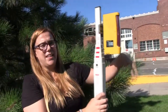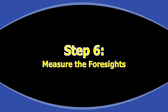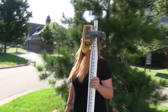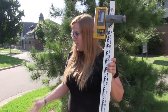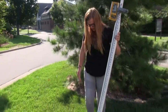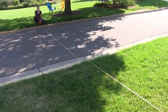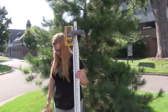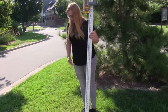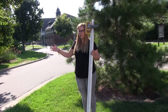Once you have your back sight and the height of the instrument figured out, you can start your cross section. The distances along the measuring tape are called stations — you start at zero and then move along wherever there seems to be an elevation change so that you capture the whole change in elevation.